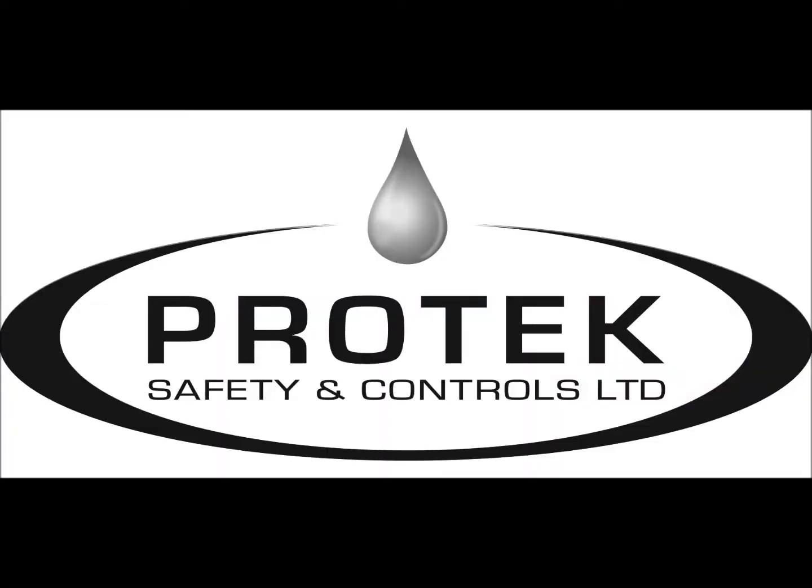This completes our tutorial on setting the bridge voltage for the DECON FP524D combustible gas sensor unit. If you have any questions or concerns, please contact us directly using the email provided in the description below. And if you found this tutorial useful, please like this video and subscribe to our channel to receive updates on more ProTec product tutorials.